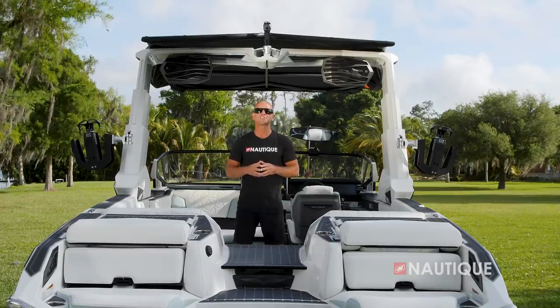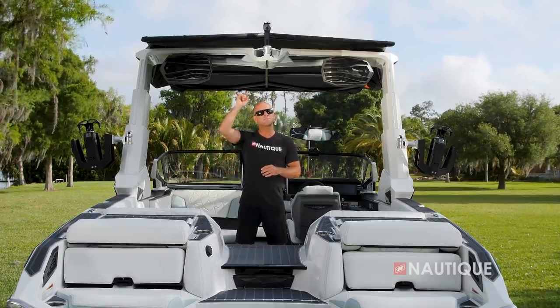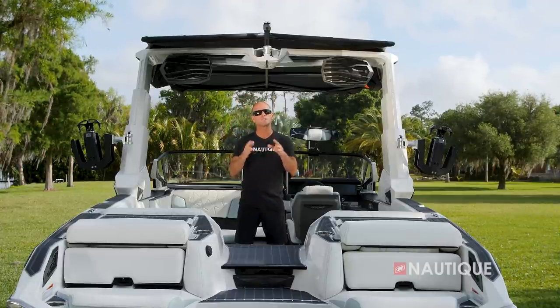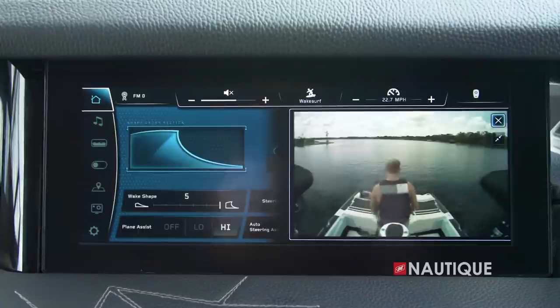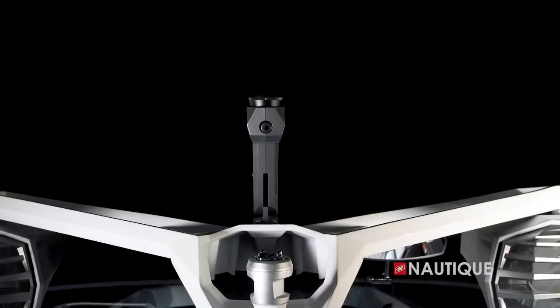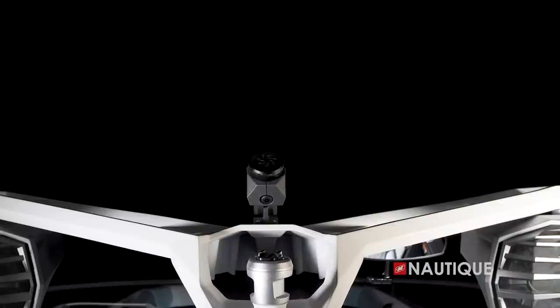Standard on the Paragon is the Nautique Awareness Cam, and since it's up nice and high, it stays dry and gives the driver a great supplemental view of what's happening at the transom of the boat. You get a great view of that right on the Link Panaray touchscreen. If you want to get more clearance when you drop your tower, all you have to do is push this button, and now it's even easier to pull under a bridge or into that garage.